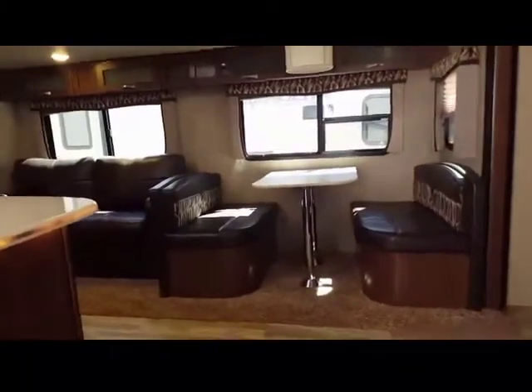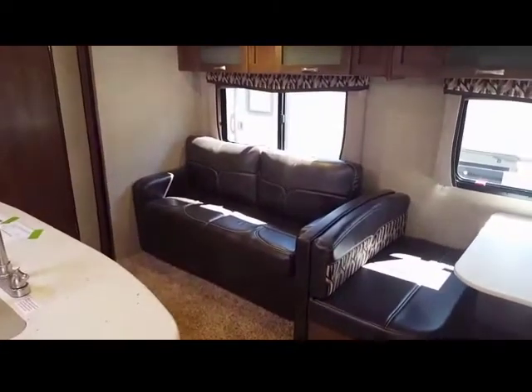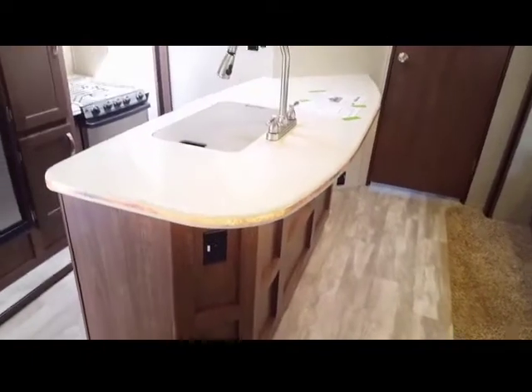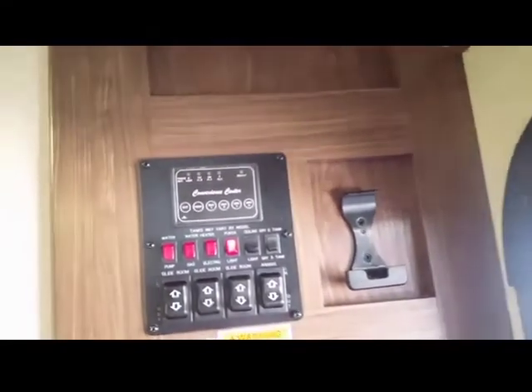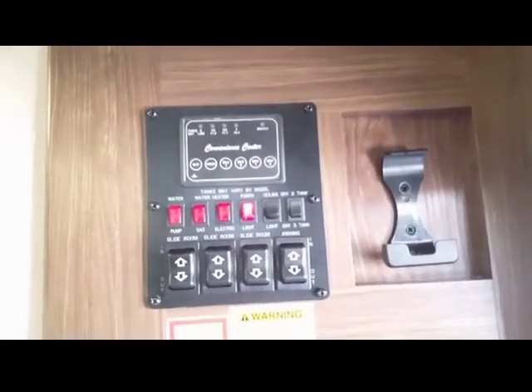Let's take a look inside. It does have a full screen door. As you walk in, you'll notice the booth dinette and the upgraded residential-style couch. It has stainless steel appliances and a one-piece countertop with backlit lighting underneath it. The convenience center is located right on the side of the door, where you've got the water pump and all the tanks — you can check the battery levels. It's got a nice closet for hanging up a coat right when you come in.